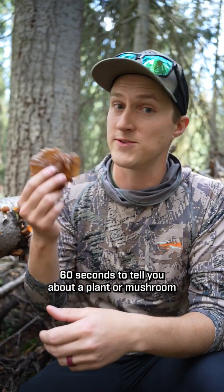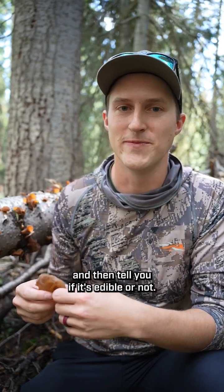This mushroom is called wood ear for a reason. Let's find out if we can eat it. Hi, I'm Orion. Welcome back to Edible or Not, the series where I take 60 seconds to tell you about a plant or mushroom and then tell you if it's edible or not.